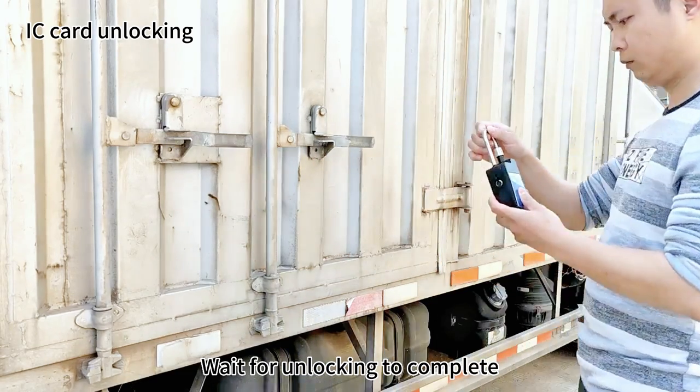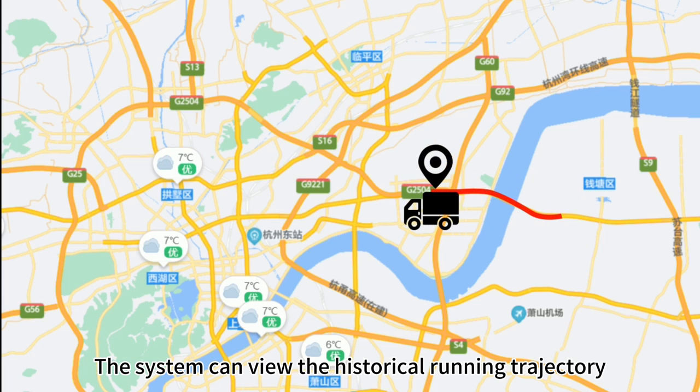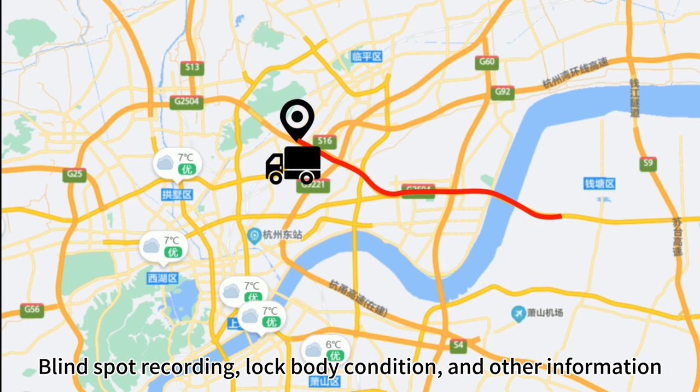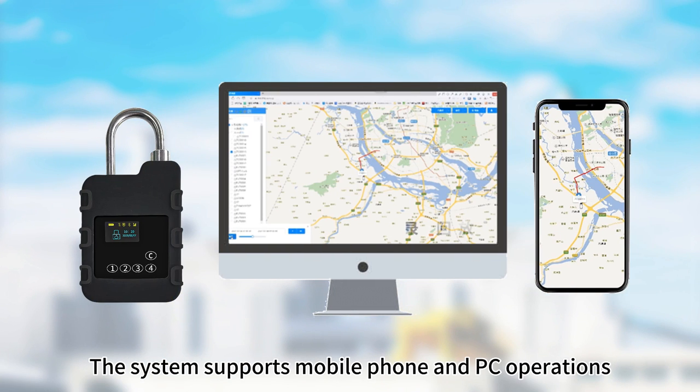When unlocking with an IC Card, first click C to activate the screen, then place the card in the sensing area and wait for unlocking to complete. The system can also view the historical running trajectory and blind spot recording.